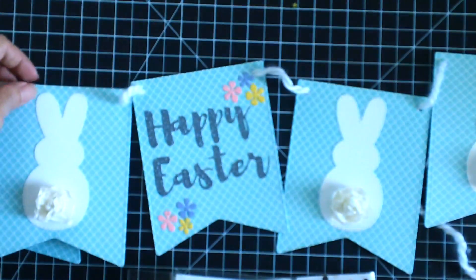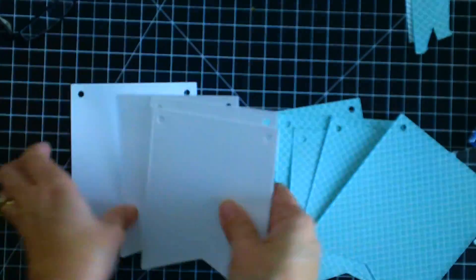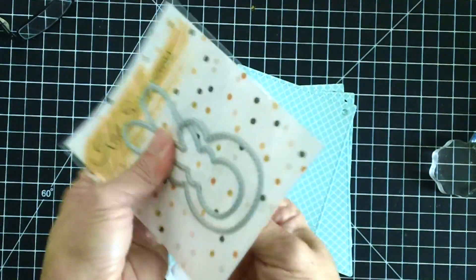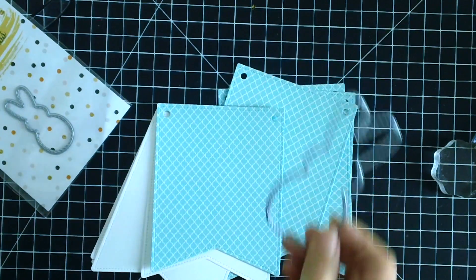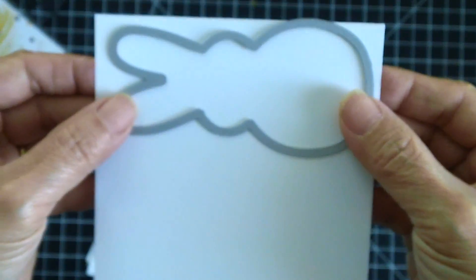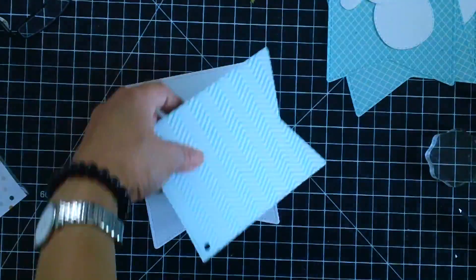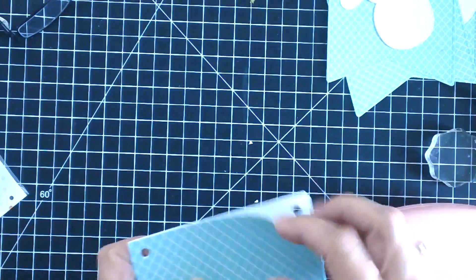If you're interested in seeing how I made the banner, please keep watching. Using the lawn fondi, I die-cut five pieces of pattern paper and five pieces of white cardstock. Then I used the biggest of the bunny peeps dies and die-cut a couple of bunny peeps from white cardstock — you can actually die-cut three pieces out of one 4.25 by 5.5 sheet. I then adhered the pattern paper to the white cardstock and adhered the bunny peeps onto the banner.